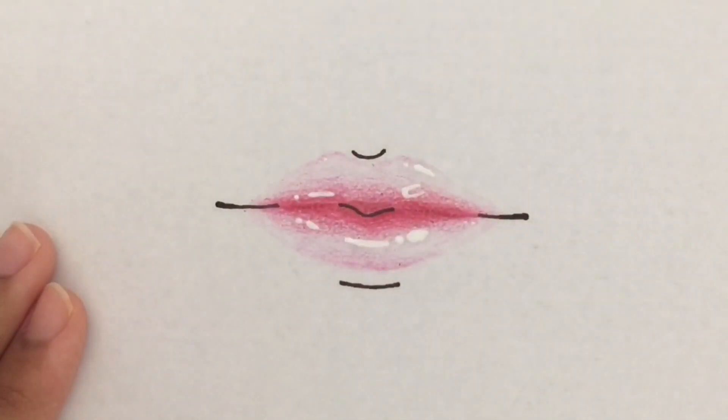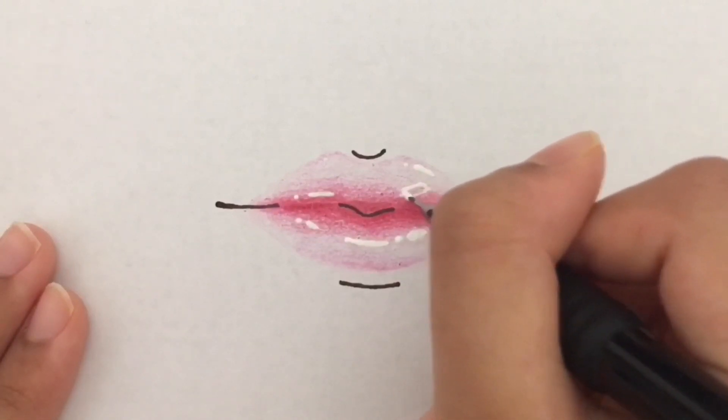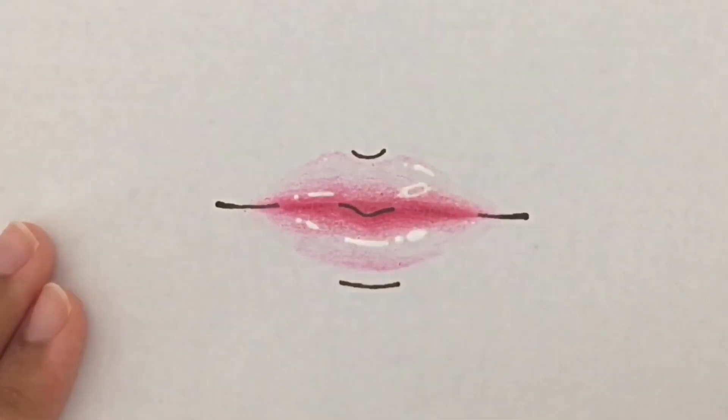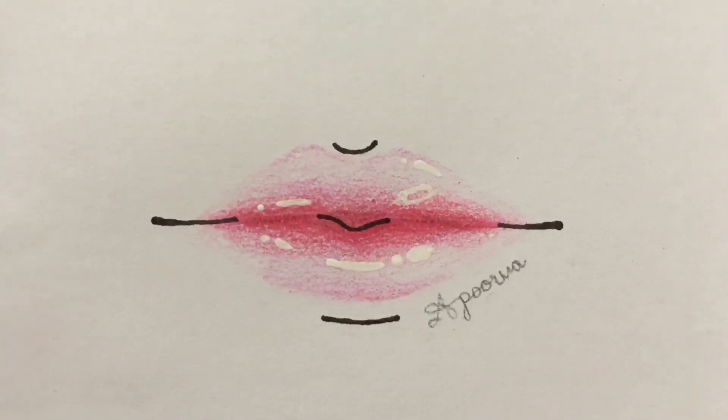I am almost done. This is the finished product.